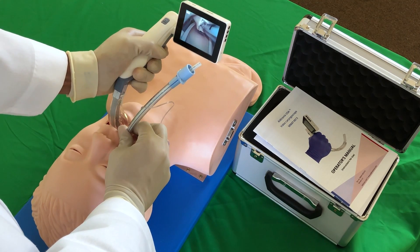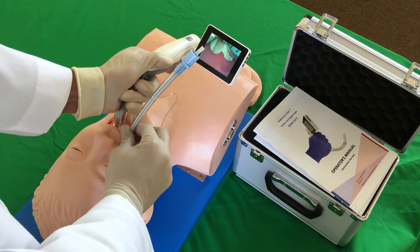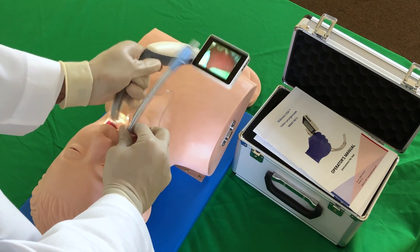Once successfully intubated, hold the tube with your dominant hand and remove the laryngoscope carefully.